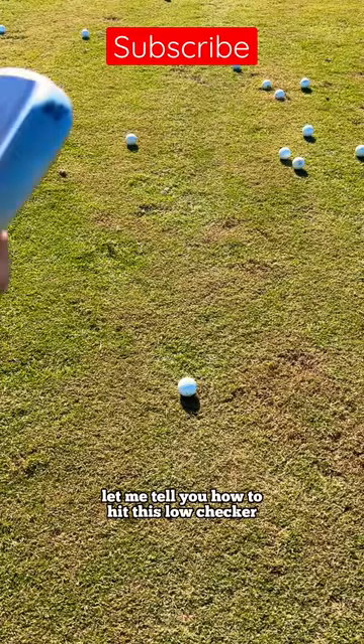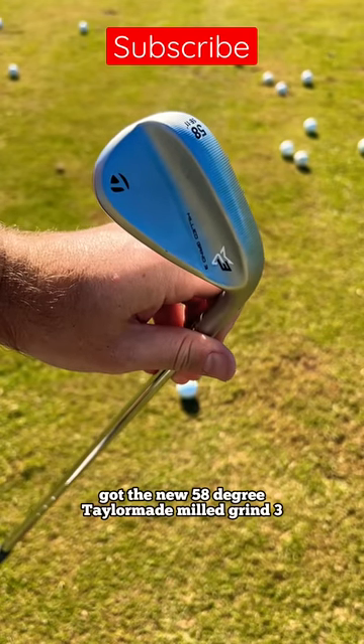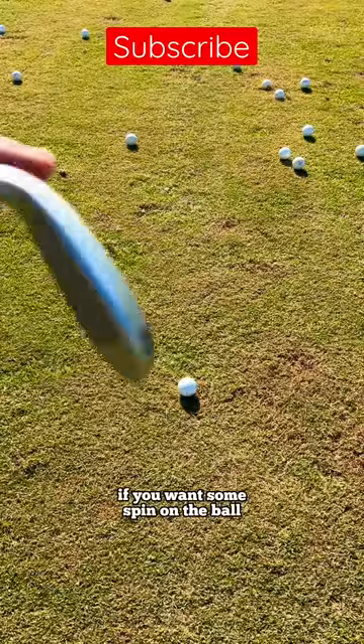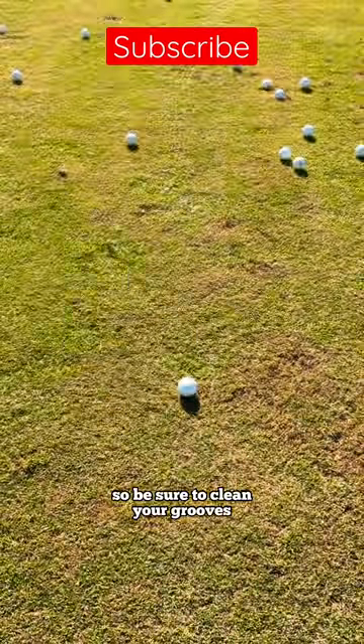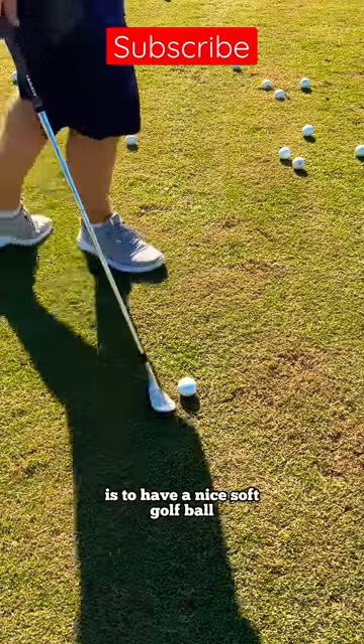I'm going to tell you how to hit a low checker with the new 58-degree TaylorMade milled grind wedge. First things first — if you want some spin on the ball, you've got to have clean grooves. So be sure to clean your grooves. Another thing that'll help you get good spin is to have a nice soft golf ball.